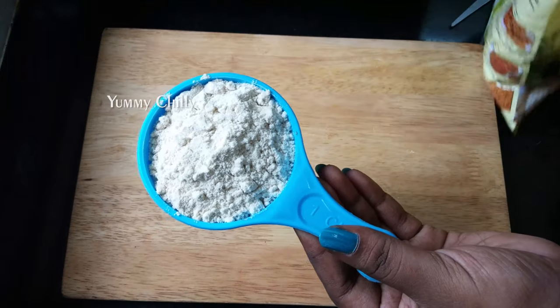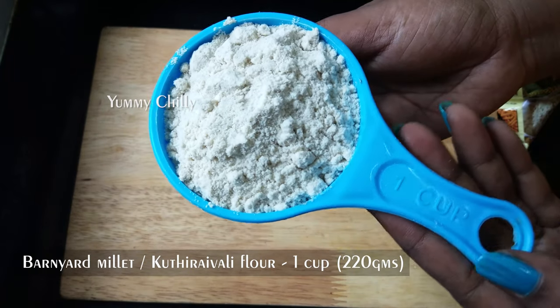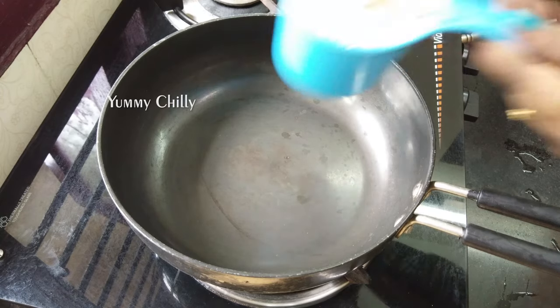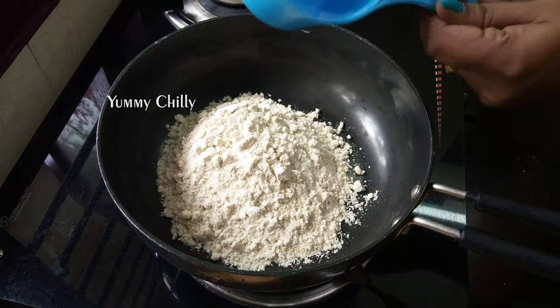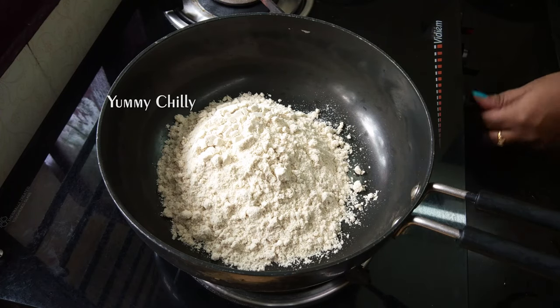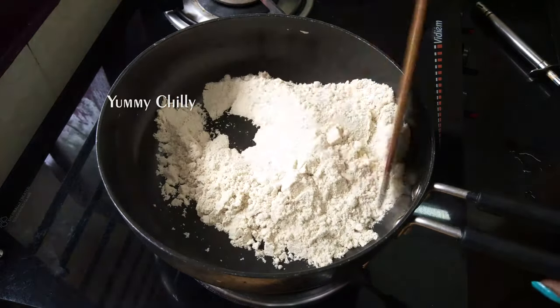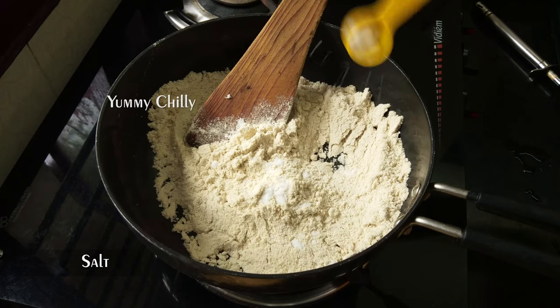Let's make this. You have to make these two layers and make it better. Once it is used, you can do it in a simple pan. That's why we can do it in a light. Add it in a pan and put it in low flame.